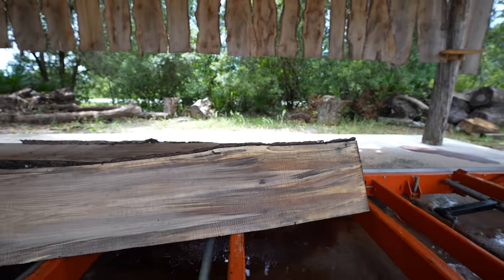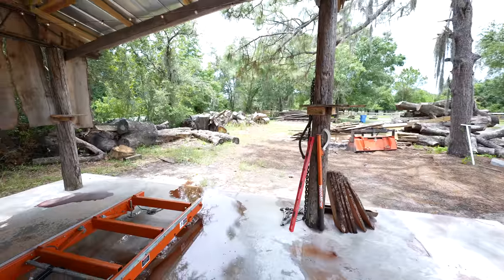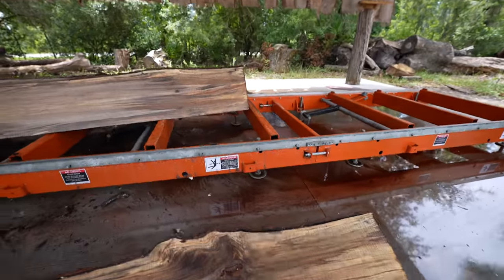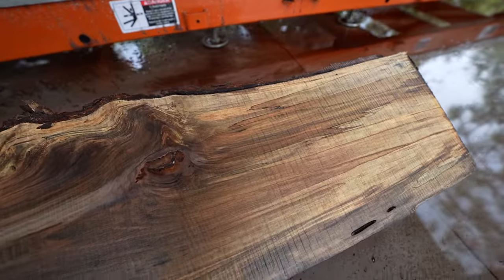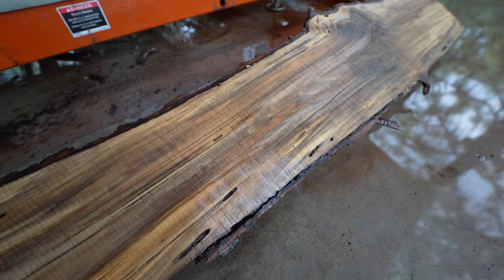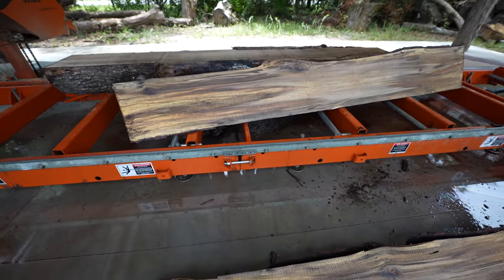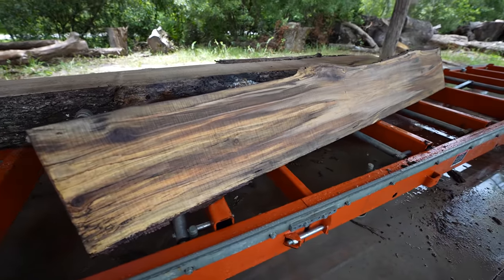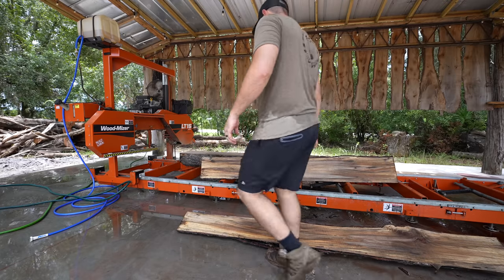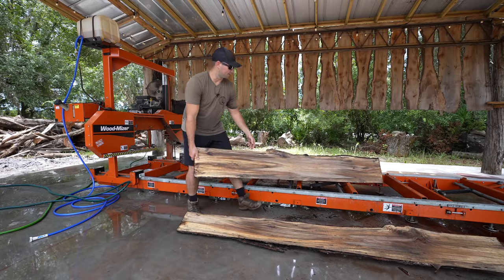You just never know — I've got all those logs laying around out there and you just never know what's going to be inside them. Check this out — this is that offcut top piece. Look at this — that's some beautiful slabs right there guys. The camera's down to 11% battery, so I'll get this slab off and we'll cut another one.